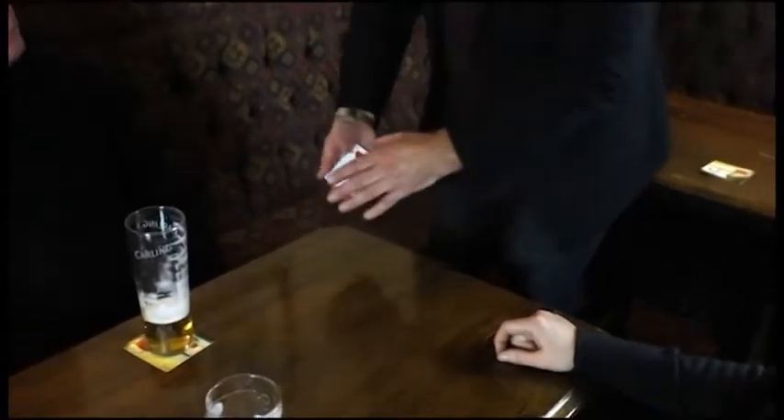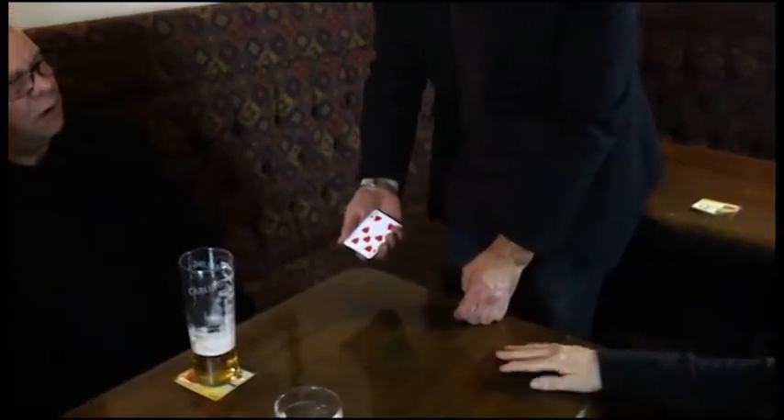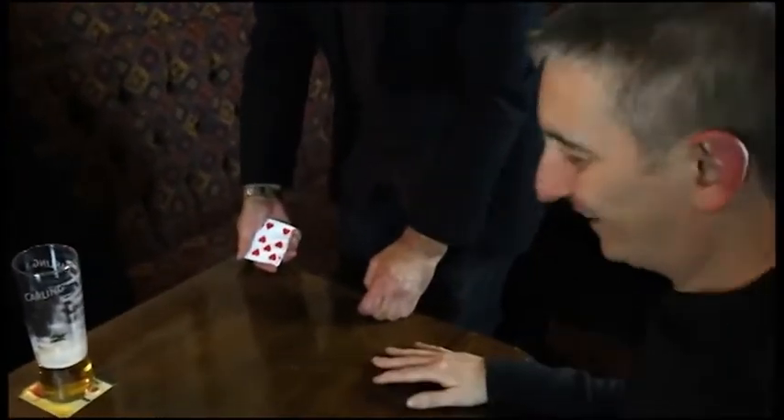There's two ways I can do this. I can do it the easy way or the hard way. What would you rather see, the easy way or the hard way? Hard way. I thought you might say that. Okay, right. I'll do it the hard way.